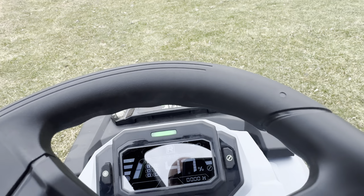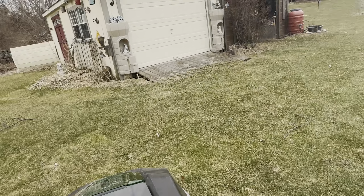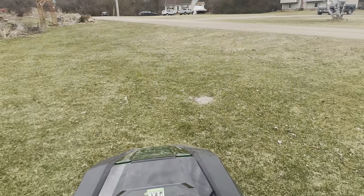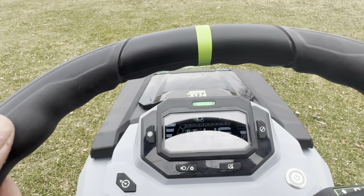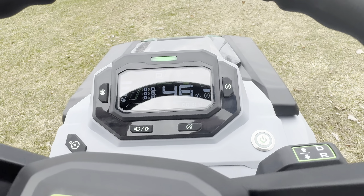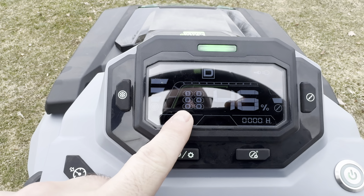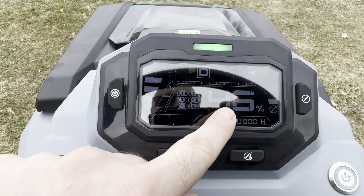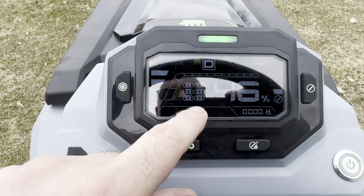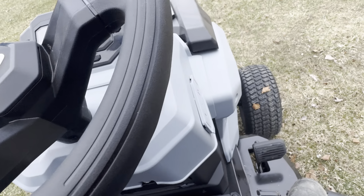We can shift it back to drive and mow going forward. The mower blades are kind of loud when going, but the actual unit just driving around is not that bad for noise. The screen also tells you the status of the batteries — we're at 46%. I'm going to charge it some more overnight.